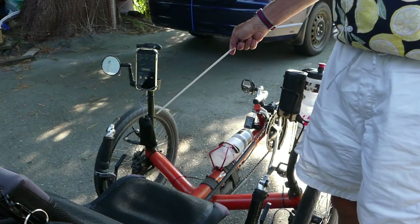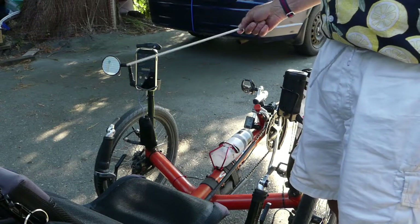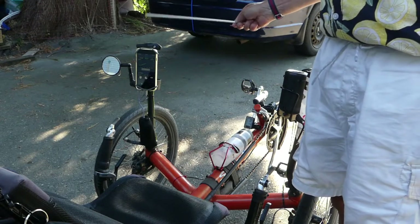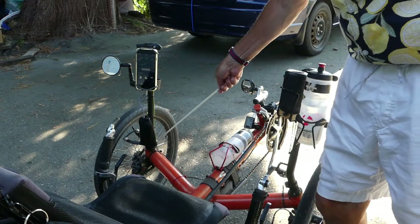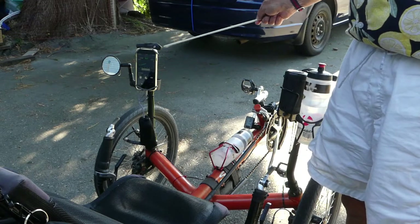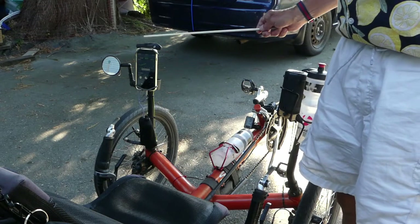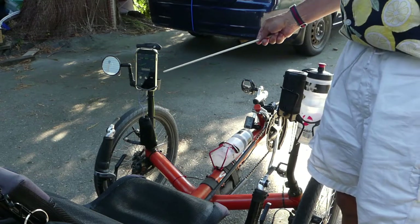We both have stand-up aids. Mine are connected to the king post — I'm pretty sure that's what it's called — and the main reason I got mine was basically to mount accessories. As you can see, the cockpit doesn't have a handlebar for mounting accessories, so it's really handy for mounting all sorts of things.